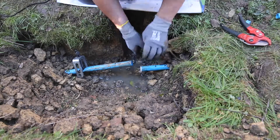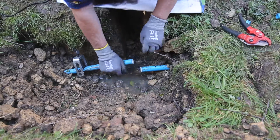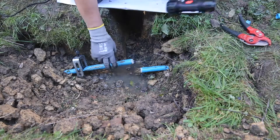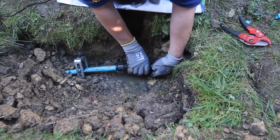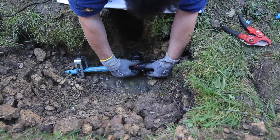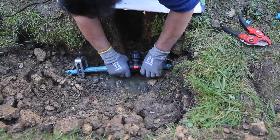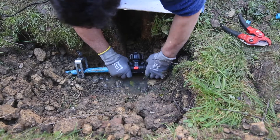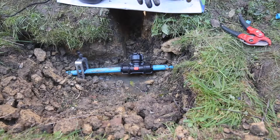Line is on the blue pipe. Slide the tee back into place, and then hand tighten and then use a wrench to tighten it up.